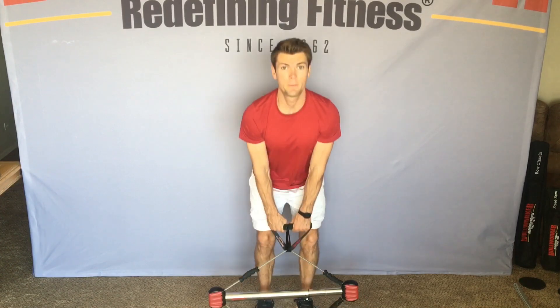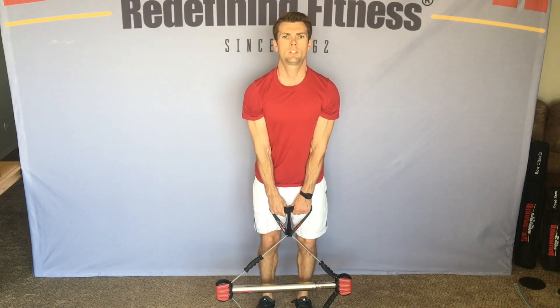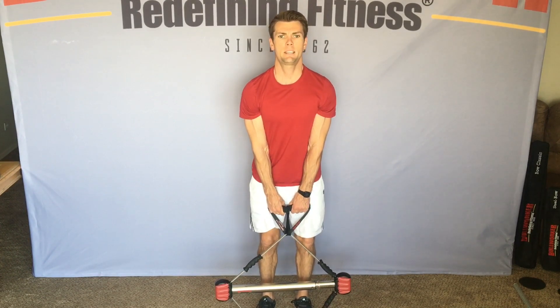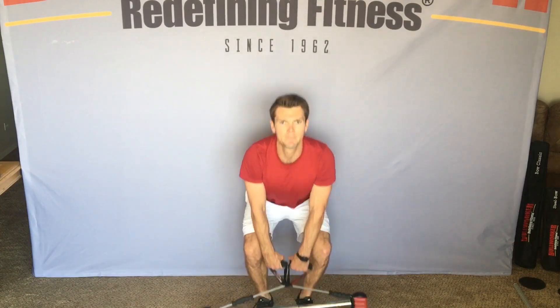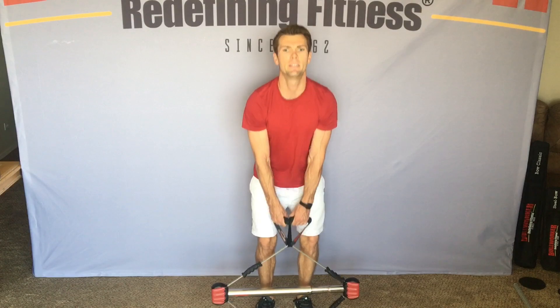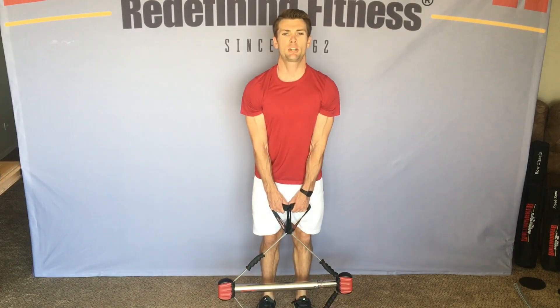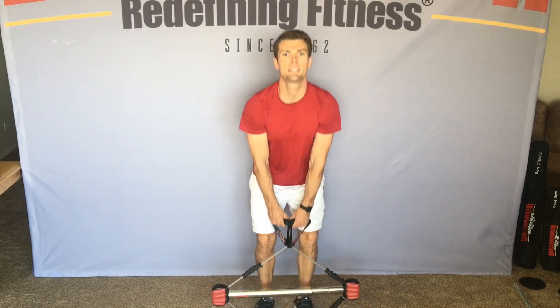Ready? Begin. 1, 2, 3, 4, 5, 6, 7. And 10 reps: 1, 2, 3, 4, 5, 6, 7, 8 — keep that back straight — 9, 10.